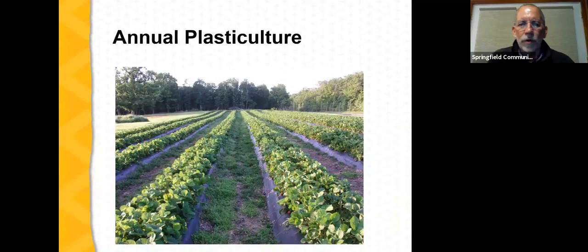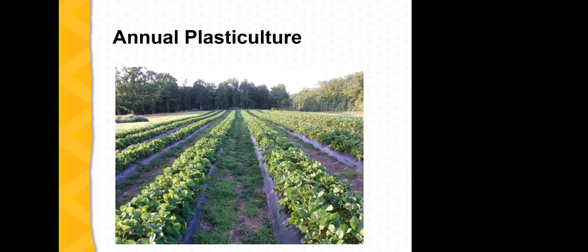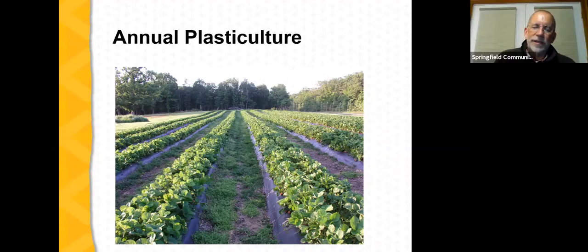A question from Nancy Chapman: does putting one inch of soil over the bed hurt the crown depth? What happens in strawberry plantings is that the crowns tend not to work themselves out of the soil, but the soil tends to recede around the crown. Placing an additional inch of soil back over the bed actually puts the strawberry plants at a better growing depth, and you get better production from the planting. So it's a good practice to place some additional soil back over the bed during renovation.